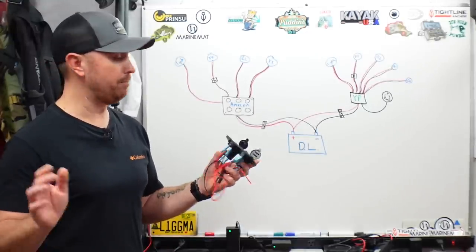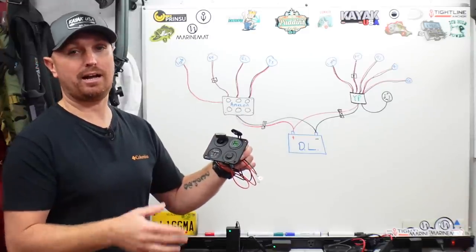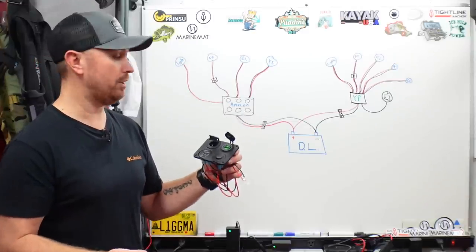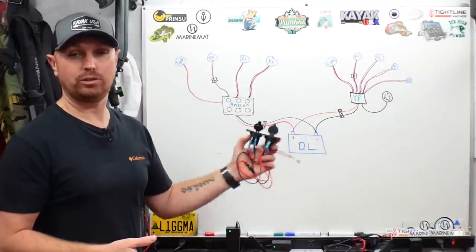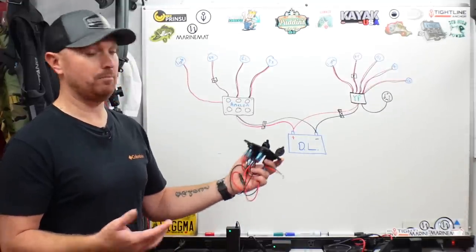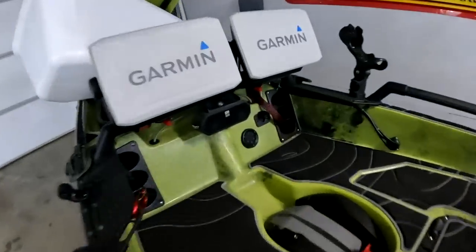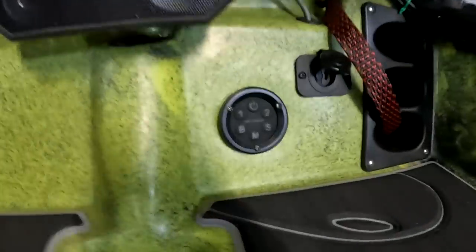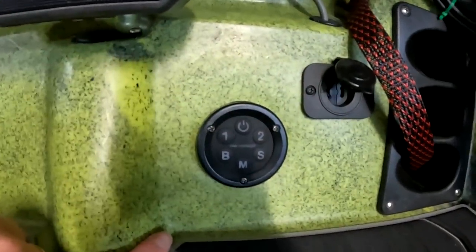If saving $100 is worth it to you, by all means do it — I've done it on several kayaks and it turned out great. But if you just want to do it the clean, super quick, easy way, go with the Yak Power set. Now let me show you the Yak Power push button control panel installed on my other boat — you can see it barely sticks out, it's almost completely flush mounted.